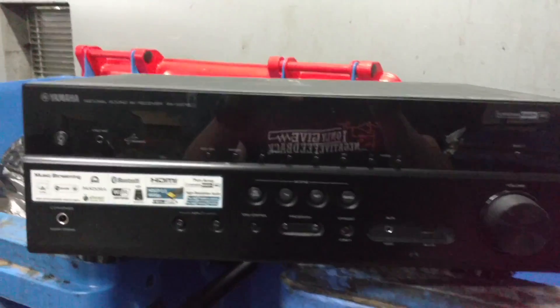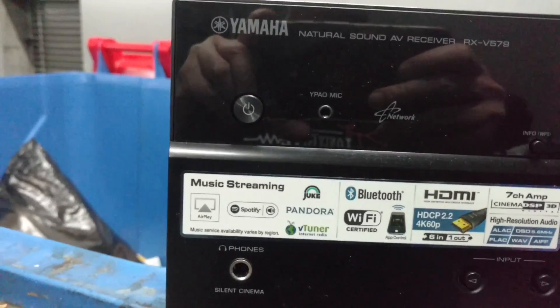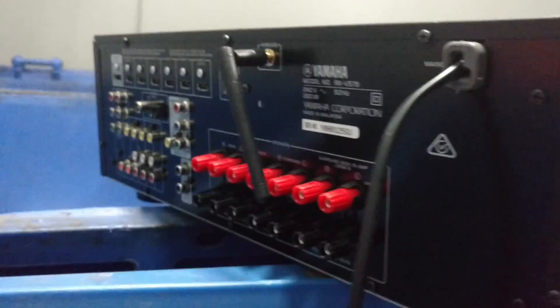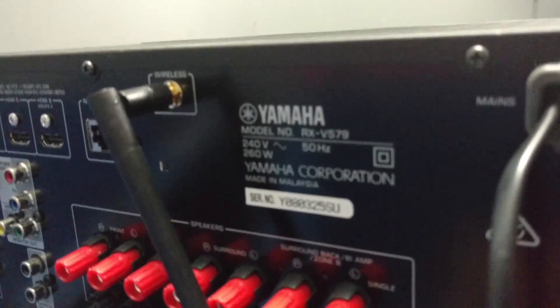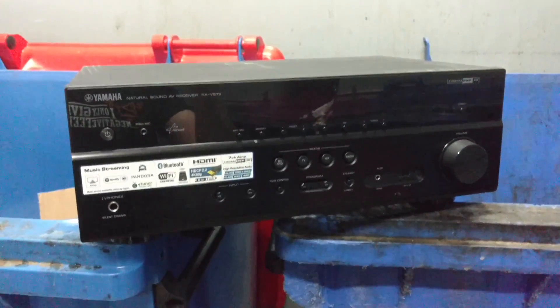Well, hello. This is a Yamaha. It's got HDMI, Bluetooth, Wi-Fi, Pandora, music streaming, seven channel amp. I don't know how recent it is, but jeez - there's your Wi-Fi antenna. Unbelievable. What model is it? No idea. But wow, that's fantastic. Take it back to the lab, power it up, crack it open.